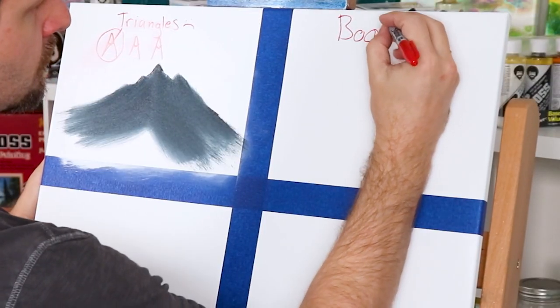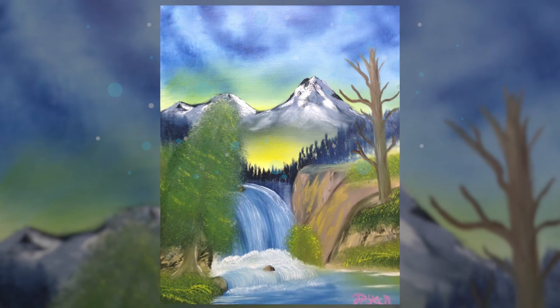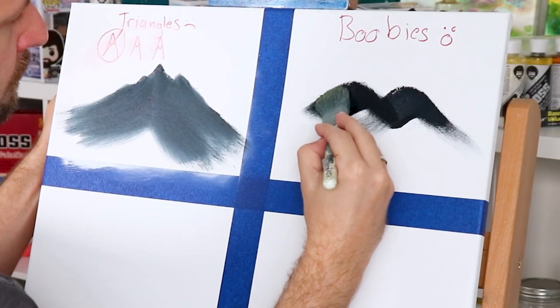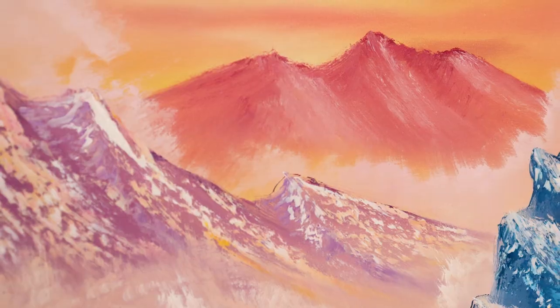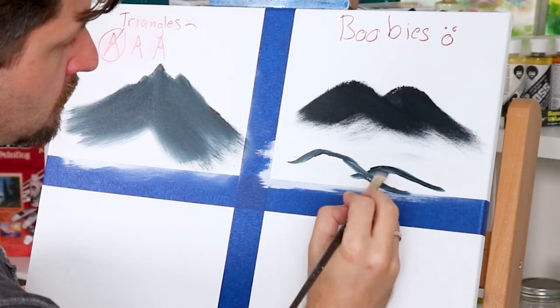Problem number two is what I call 'boobies.' They don't belong in your landscape painting. When people do distant mountains or hills in the background, they'll do one rolling hill or mountain and then add a pair next to it, which essentially makes it look like a pair of breasts. Your mountains are not boobs, so break that chain — sometimes adding just one mountain or a cluster of three looks more pleasing in odd numbers.